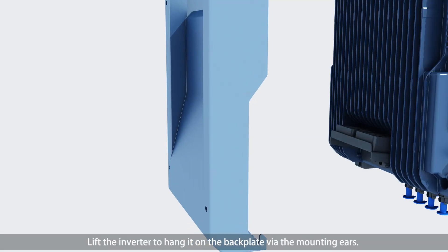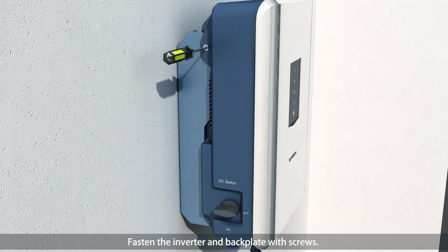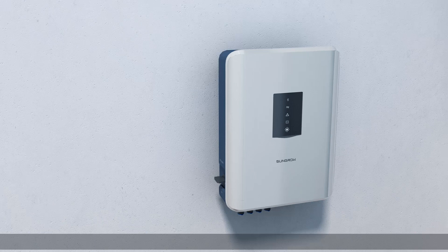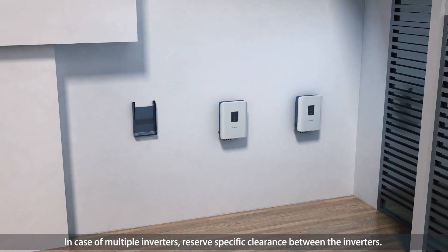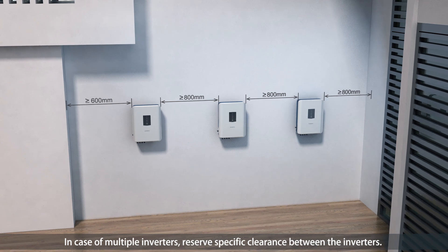Lift the inverter to hang it on the back plate via the mounting ears. Fasten the inverter and the back plate with a screw. In case of multiple inverters, reserve a specific clearance between them.